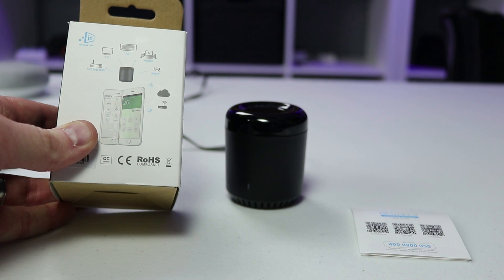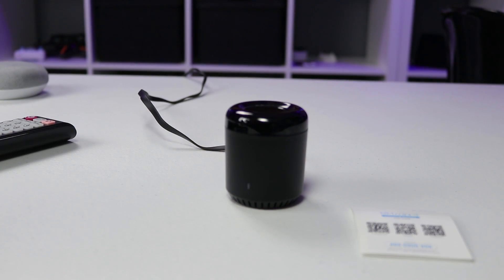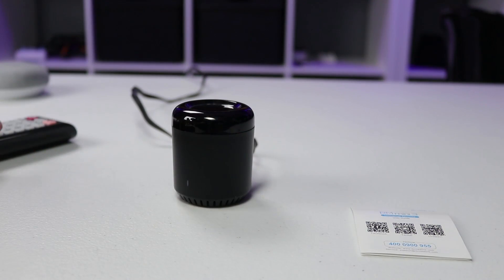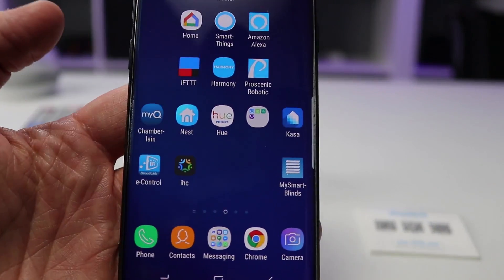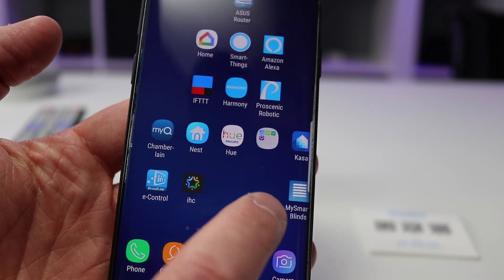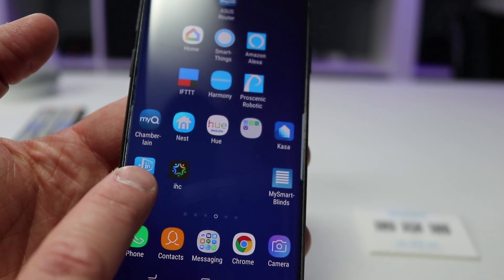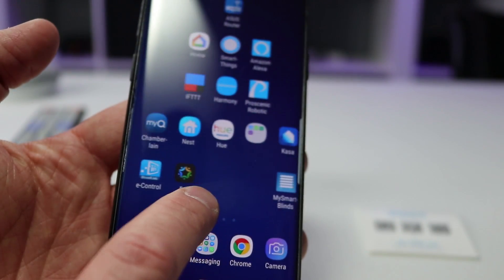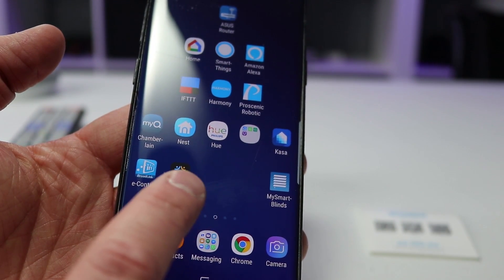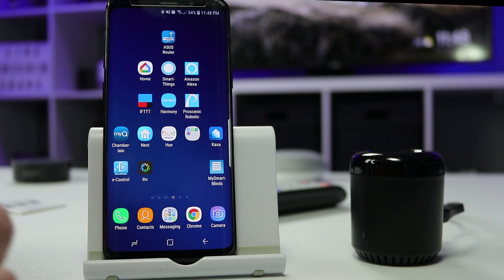This can control all kinds of devices that use IR: set-top boxes, TVs, AC units, audio, and more. Today we're just going to be talking about TVs — smart TVs, any other TV, even old TVs. To get set up, just plug this in and have your TV remote handy. You'll also need to download two applications on your smartphone — this works on Android or iOS. The first is the Broadlink e-control app, which helps you pair the device to your Wi-Fi and set up the infrared sensors for your TV.